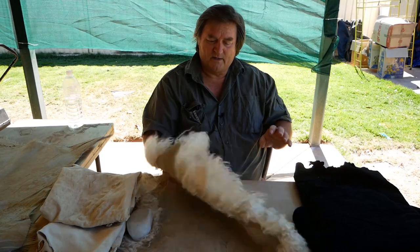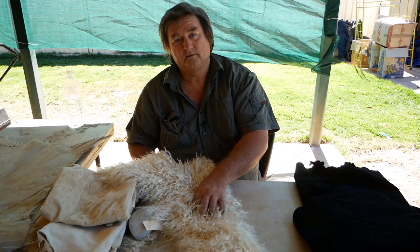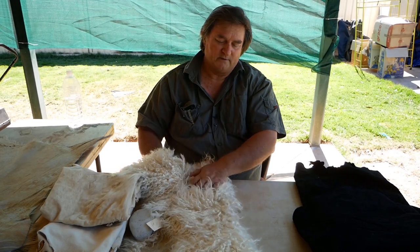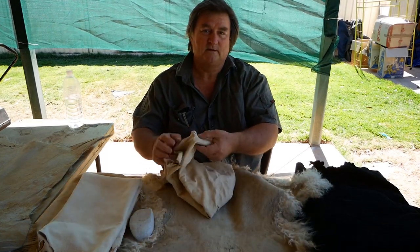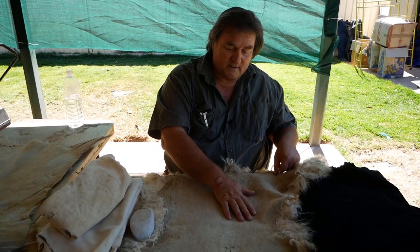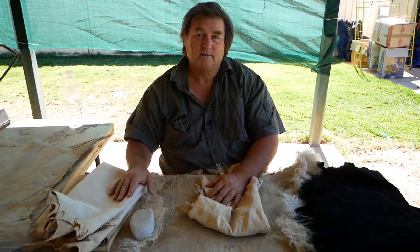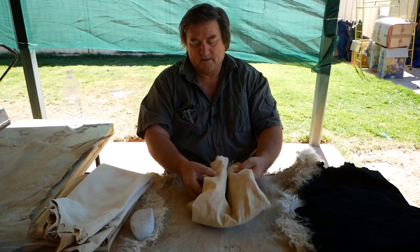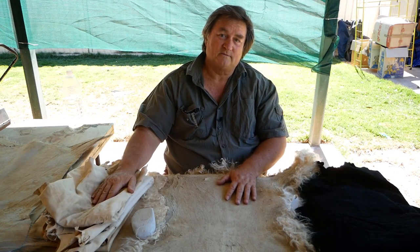Always remember when you're keeping your fur or hair on, your solution will not go through from the fur side because there is an epidermis there that will stop it. When you take your fur off, you take that epidermis off as well and you end up with something like this. If any epidermis was left on you'll be able to see it — it'll be a shiny little piece. With the flesh side, once you've got it to this stage just put it in the bucket and it'll soak through both sides and meet in the middle.